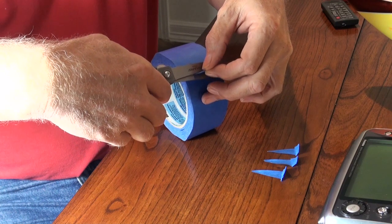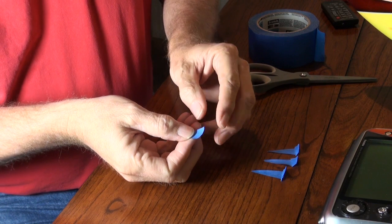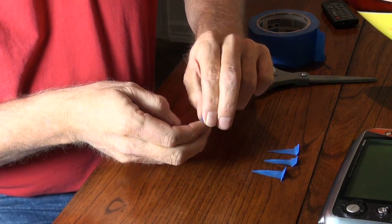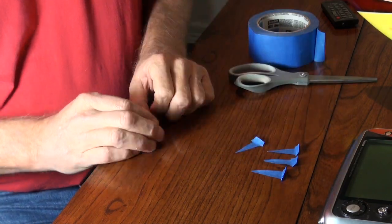I like to cut a few pieces of tape and just get ready to mark my points. What I do is fold that white end back on itself, put a little crease on it — that just makes it a lot easier to get off the wall.